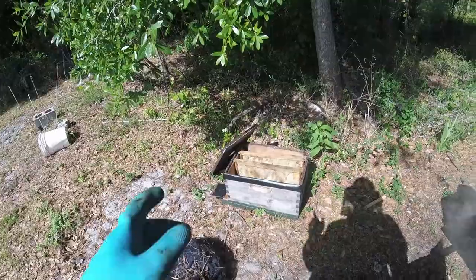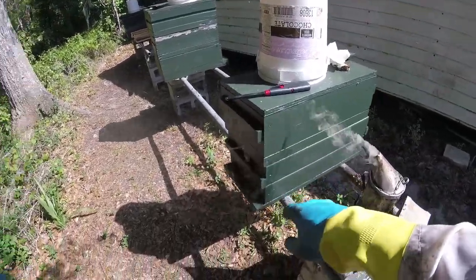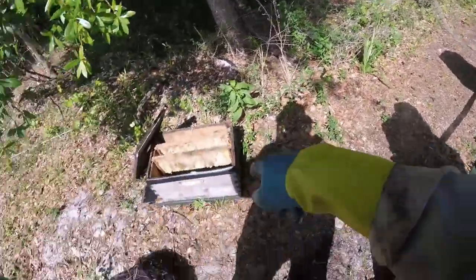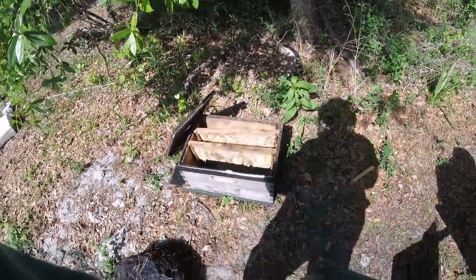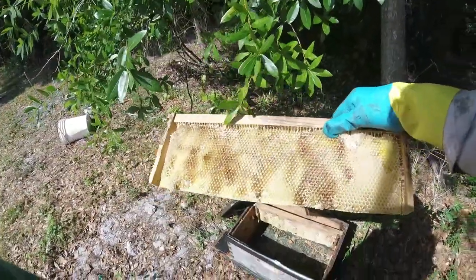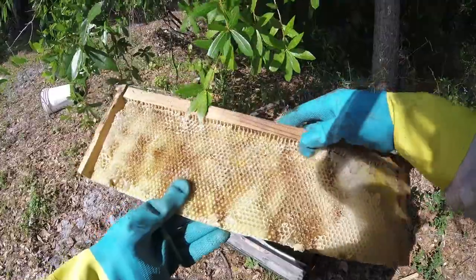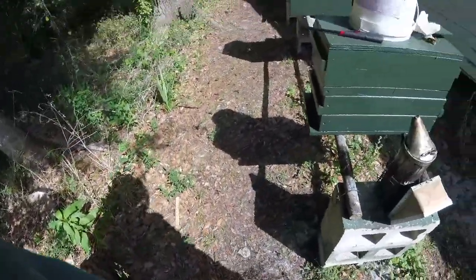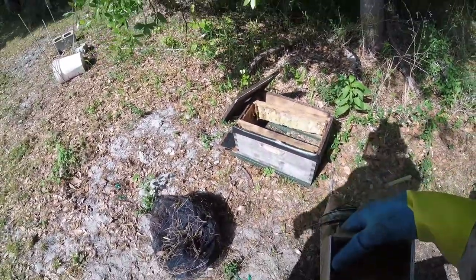Okay guys, we're out here on the bees. This box here was in this position yesterday. I'm converting everything to medium equipment — this is a deep eight-frame box and I'm done fooling around with deep boxes. I went in yesterday and butchered every one of the deep frames I could. They do not have a top or bottom bar, but that's fine. This is going to get incorporated into the other hive we're setting up. I'm going to put the eight-frame box on the table saw and cut it down to medium size.